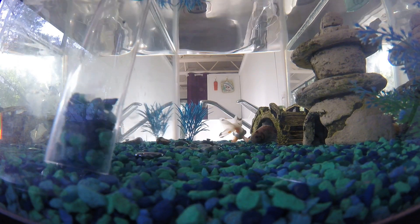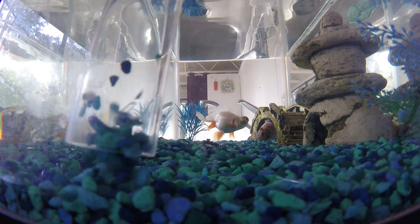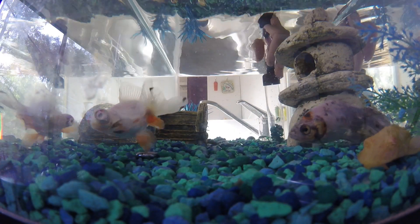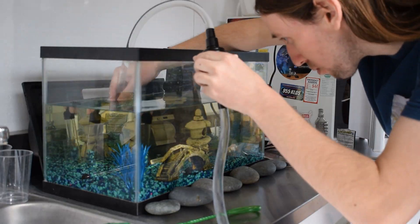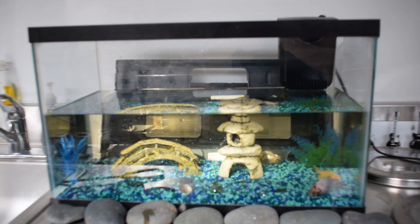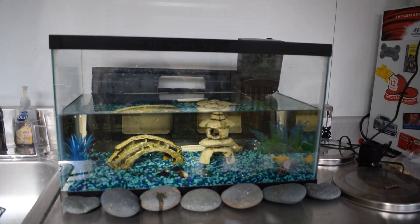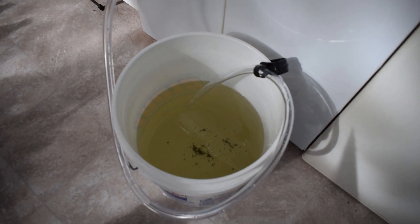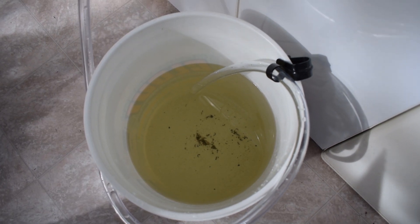All right, guys, check it out. I got probably a little less than half the water out — almost half the water out. And this is the craziest part: when you look at an aquarium, it doesn't really look that dirty. And then you do this gravel vacuum thing, and then you look at the water that came out — look how brown and yellow that water is. Isn't that crazy? That was all stuff that was just in the gravel that you couldn't really see.